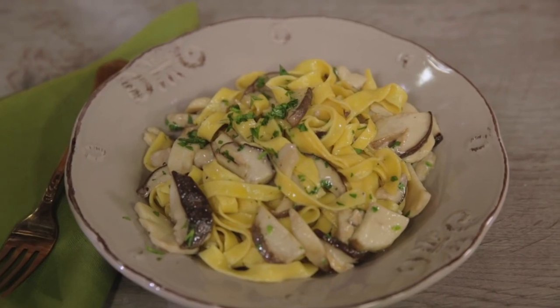Homemade pasta, fragrant porcini mushrooms, a pat of butter and a sprinkle of parsley. A simple dish that tastes like home, family Sundays and hand-knitted sweaters. Tagliatelle with porcini mushrooms! Autumn has finally arrived!